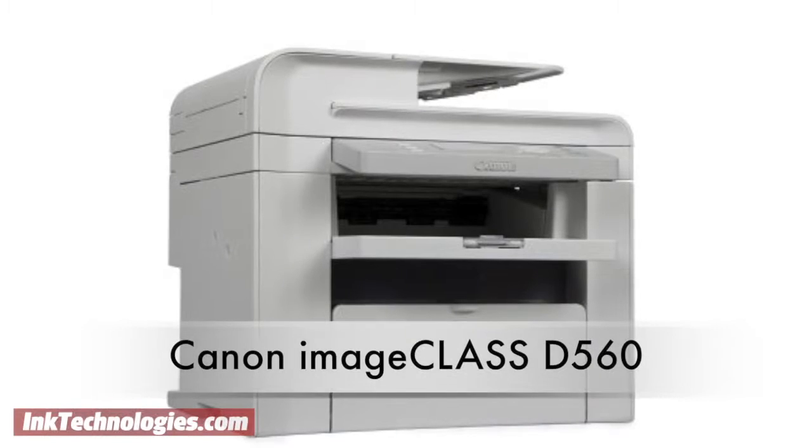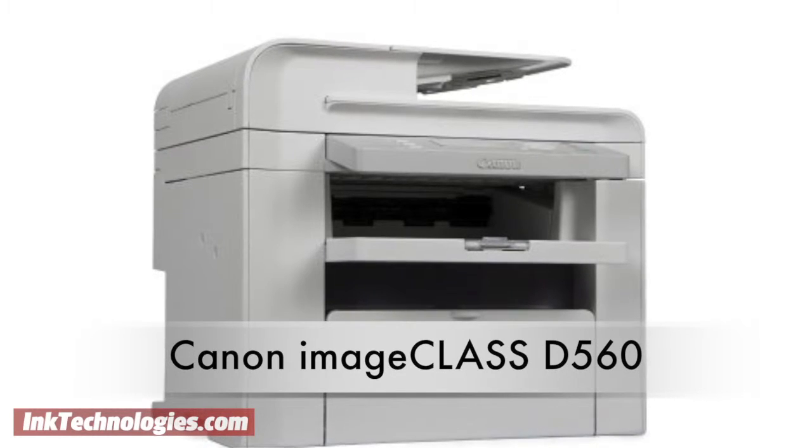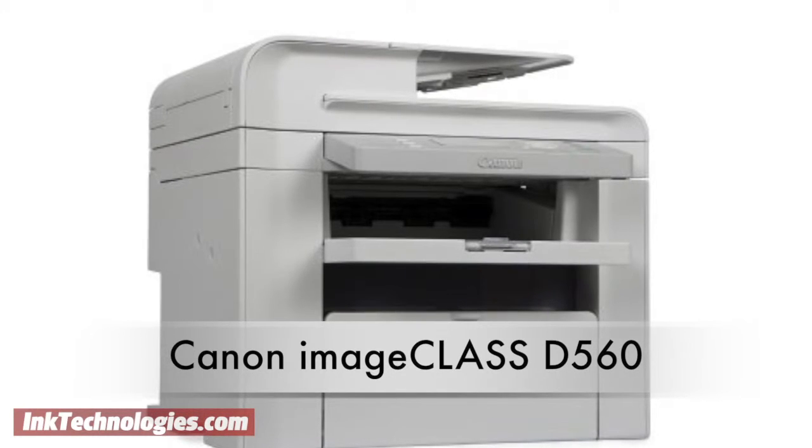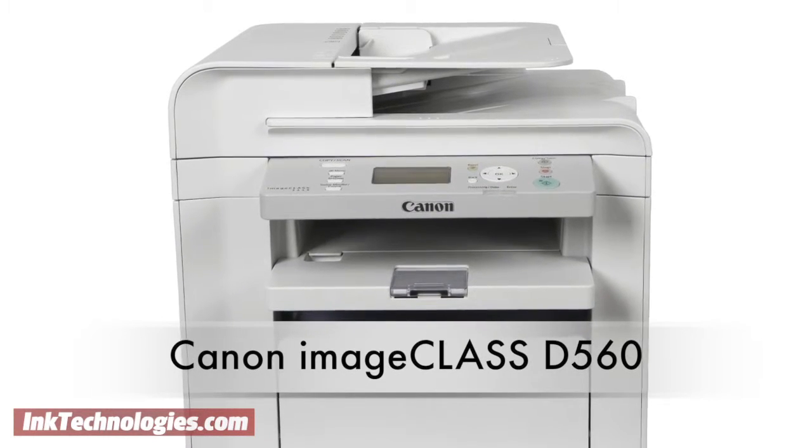This video will show you how to replace the toner cartridge in your Canon ImageClass D560 laser printer. The Canon ImageClass D560 offers laser printing, copying, and scanning without a lot of extra bulk.